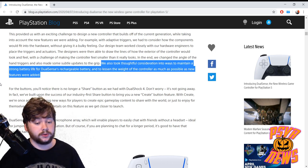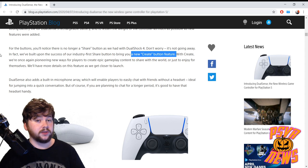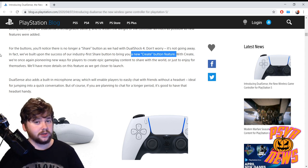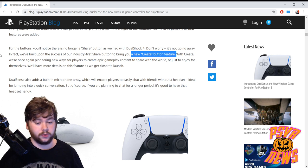He also mentions they took thoughtful consideration into ways to maintain strong battery life for DualSense's rechargeable battery and to lessen waste as new features were added. He briefly teases a new Create button, which is replacing the Share button. We don't know why the name has been changed or what difference it will make — they're just saying they'll let us know more closer to launch. As someone who makes content with their PlayStation, the Share button was so handy — it was the best thing about the DualShock 4 — so I can't wait to see what the Create button does.